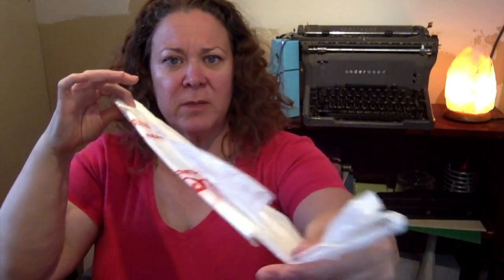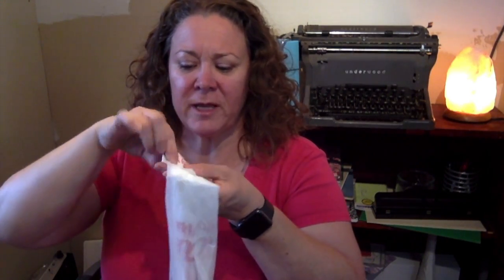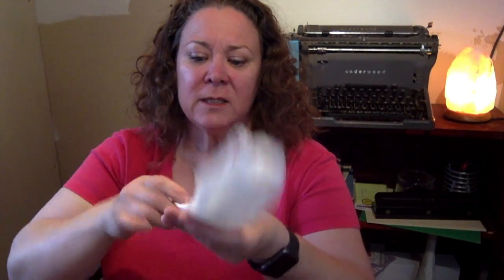Start at the end without handles and fold up one corner to the other side to make a right triangle. Then keep folding up that right triangle — flip it like an American flag, or whatever flag you want. This is how we fold the American flag in the United States, and you just keep folding like that.